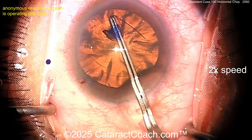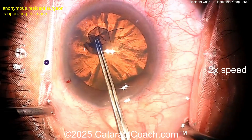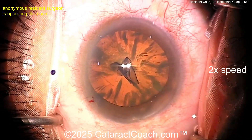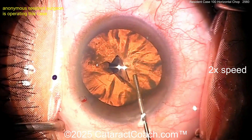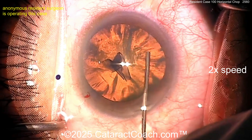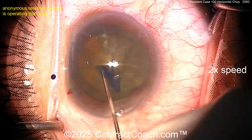Look at the pivoting within the incision — this is really well done for a hundred cases. I'm blown away. This new generation has the ability to really surpass previous generations. The amount of material you have to learn from, like CataractCoach and other videos online, is really amazing. What a beautiful rhexis — that's just about five millimeters, I'm guessing.